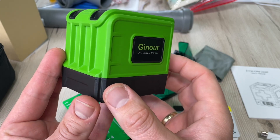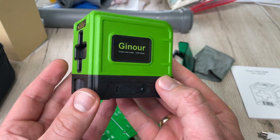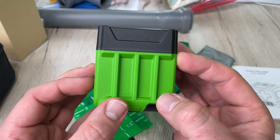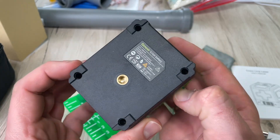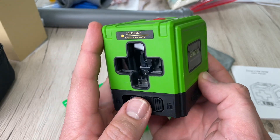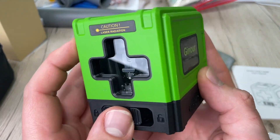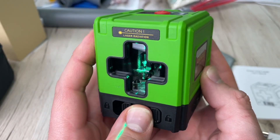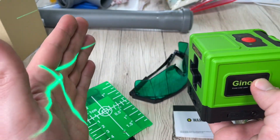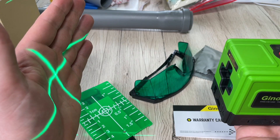You can see how easy it is to project a line onto the wall. The green laser is suitable for indoor and outdoor use. With upgraded chip technology, it provides a maximum laser visibility of up to 100 feet, or up to 164 feet with a receiver. Its brightness is twice that of a red laser, fully meeting indoor and outdoor project requirements for accurate results.